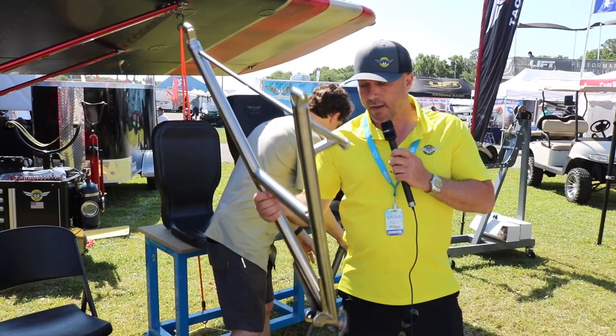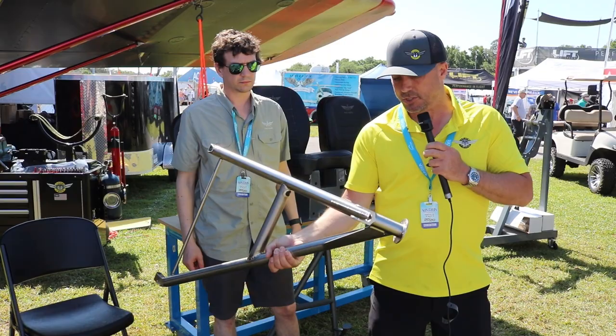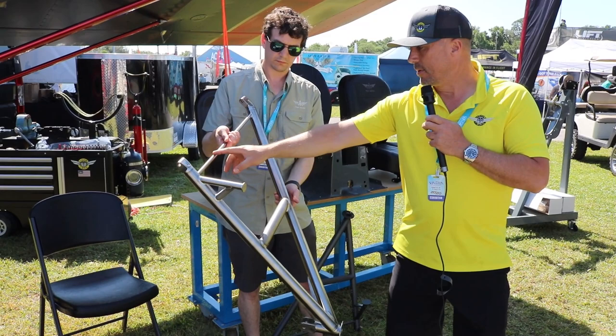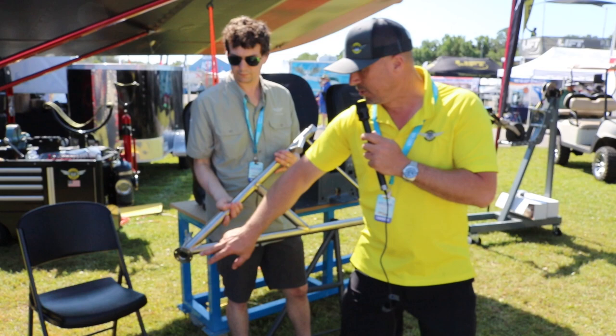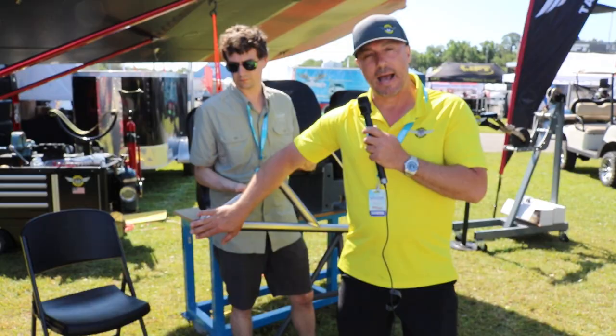These are our titanium gear legs. They're roughly 38 to 40% lighter than standard gear legs, comparative to ours or other manufacturers on the market. It's all billet titanium parts, and the fuel steps are knurled, with a strap if you want to cover it. We have interchangeable axles so you can go to inch-and-a-quarter or inch-and-a-half axles depending on whether you want to run skis, bearings, or brakes.